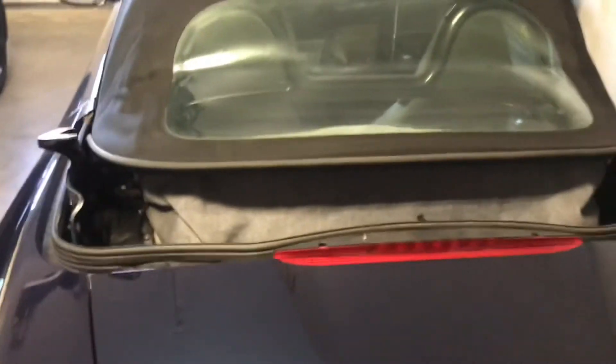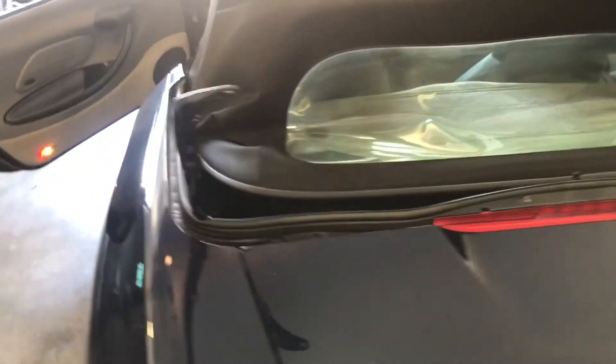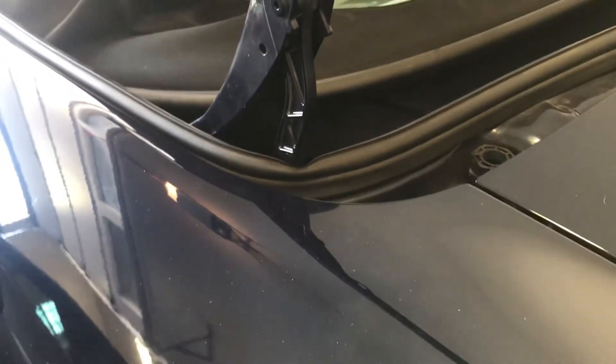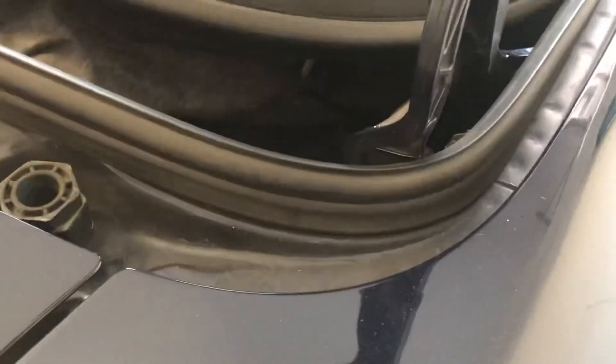I still have to figure out exactly what's causing it. You can see during retraction of the top I'm still having the issue where the driver side for whatever reason is coming down on top of the weather stripping, while on the passenger side the driver side is as it should be and maintains clearance.